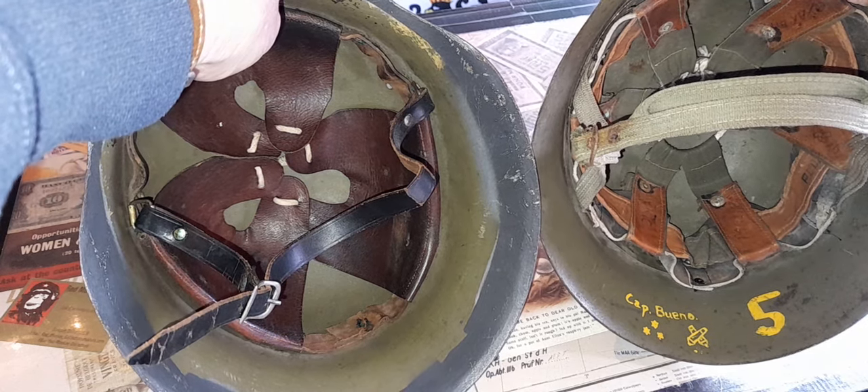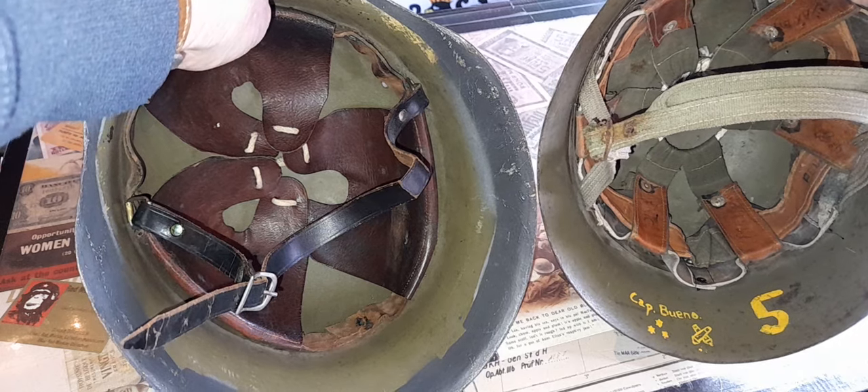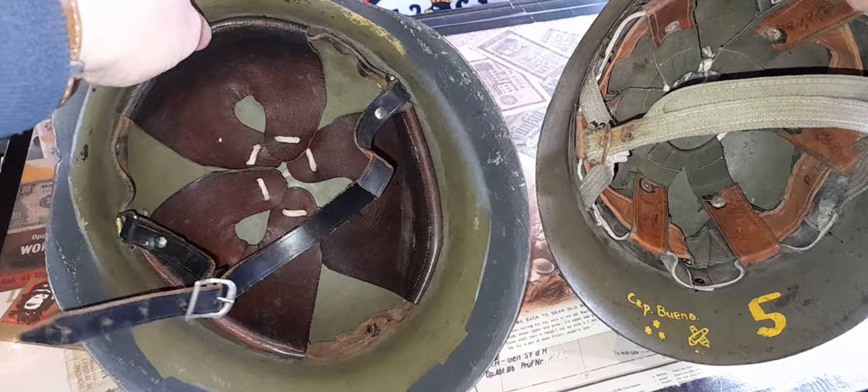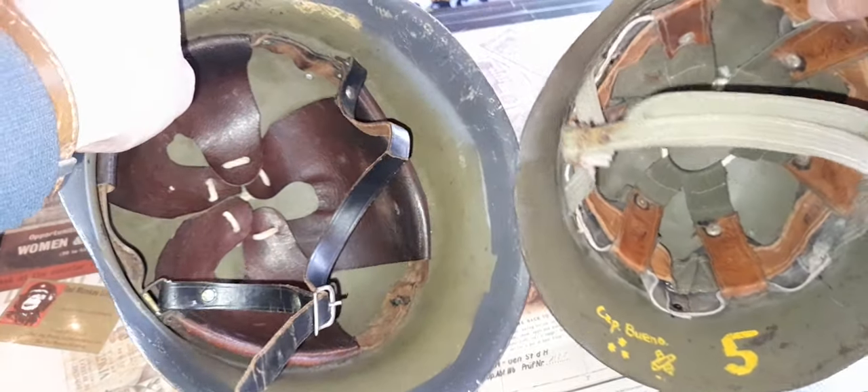That suspension liner was done in the 1970s — whether this was converted from a World War II shell or not I'm not sure. It does have some minor soldier graffiti in the World War II version, and you can see the color is exactly the same.